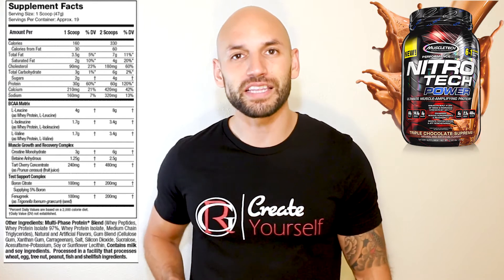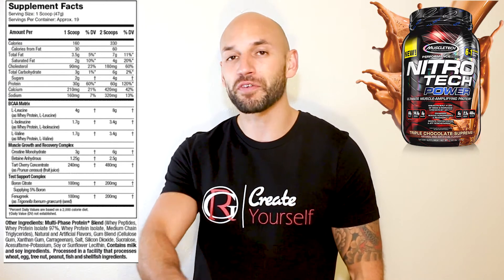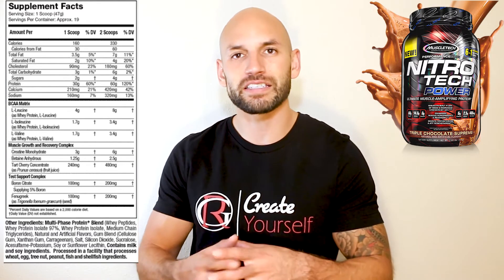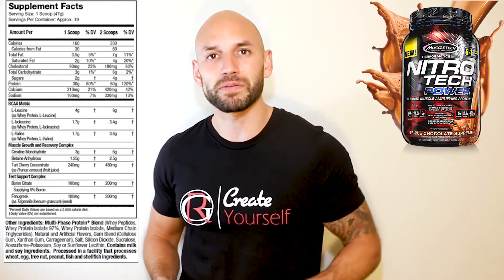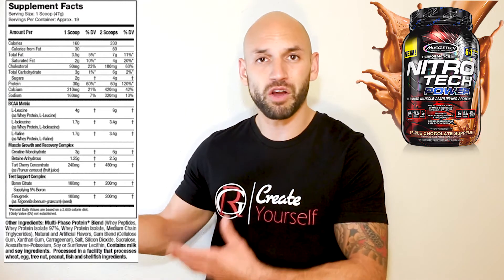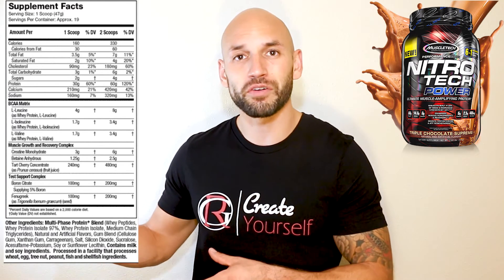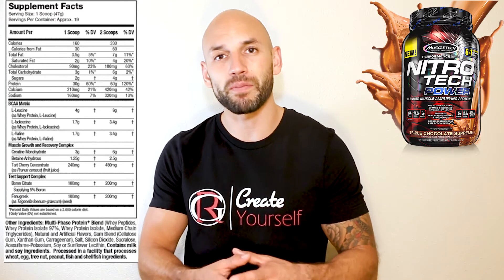The protein they use is whey peptides and whey protein isolate — a fast-absorbing protein. You get 60 grams per serving. As far as fat, you're only getting about seven grams. They kept the sugars pretty low at only about four grams per serving. Carbs are about seven or eight grams as well. So the excess macros are kept pretty minimal, which is good.